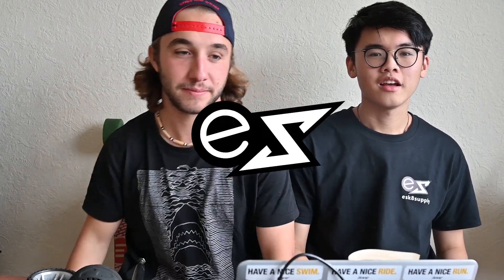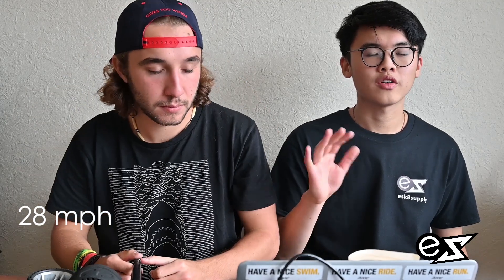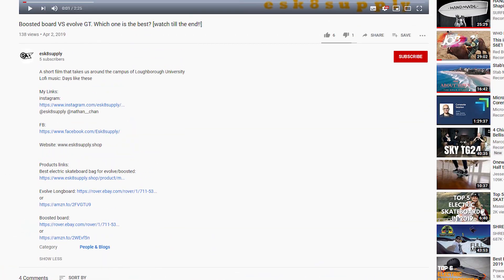I'm Nathan and I'm Thomas and we're the founders of eSkate Supply. We're going to show you how to DIY an electric skateboard that can go a top speed of 28 miles per hour and has around 20 miles of range. This is our first video, so all the parts are in the description below — let's get right into it.